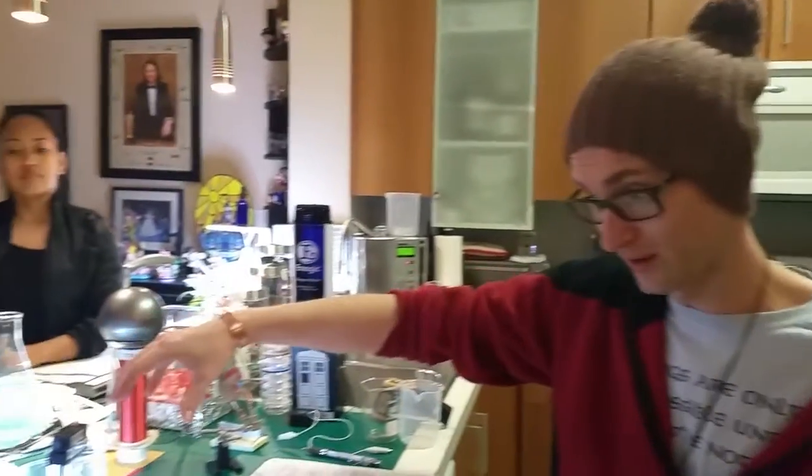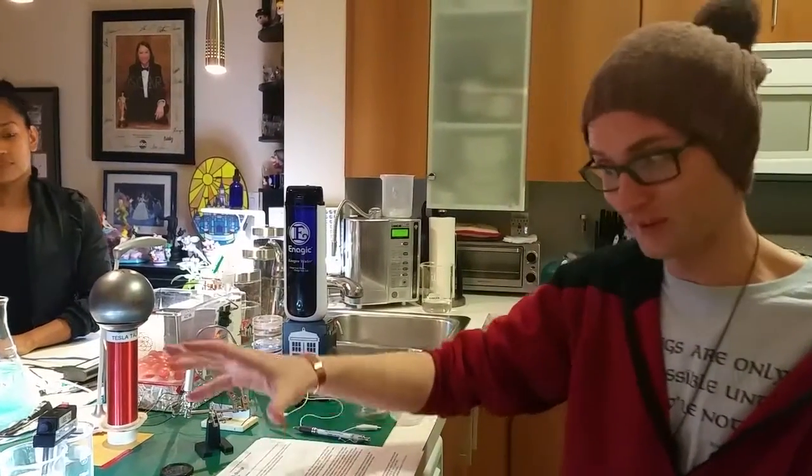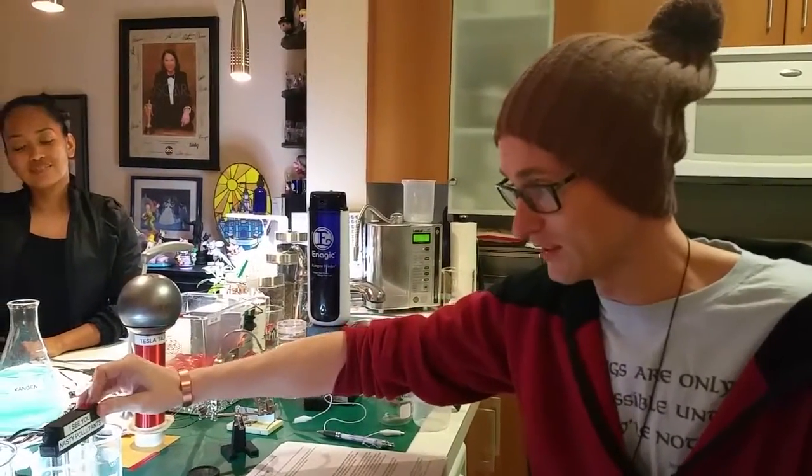Hey everyone, Justin Ballard here. We're going to do video three of seven. Today we're going to talk about the molecular change in water and something called chromophore. I probably didn't pronounce that correctly, but I'm going to turn this on here.